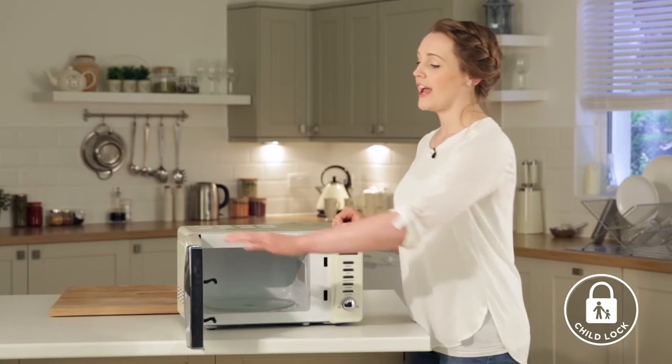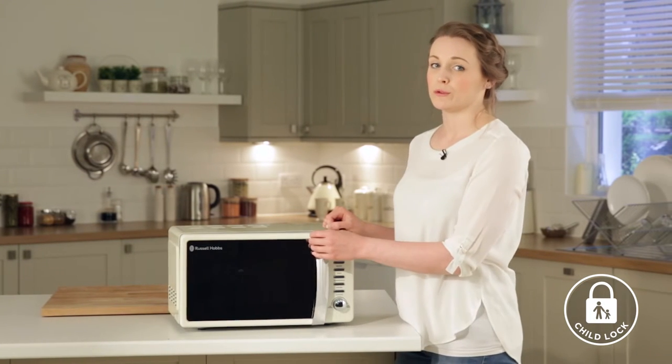For added peace of mind, the R-HMD 702 also comes with a child lock. This function is ideal to stop children from altering cooking times if unsupervised.